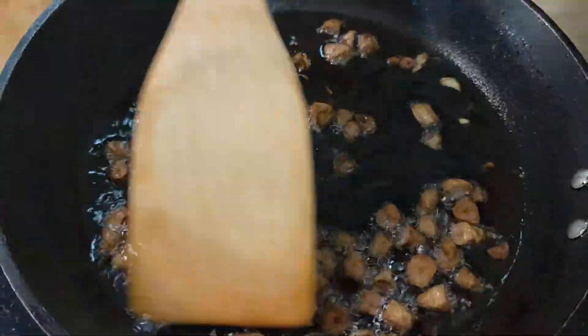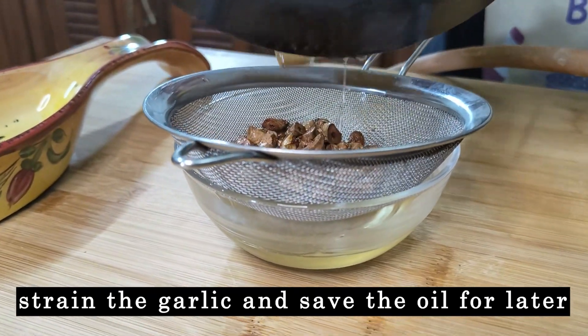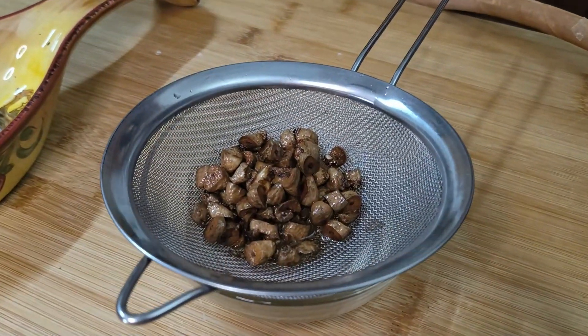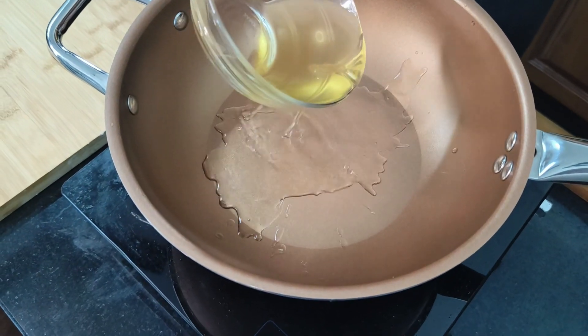Now the garlic is nicely browned. I am going to switch off the gas and strain this in a strainer. We are going to save that oil because we are going to make the rice in the same oil. Heat a wok and add about 2 tablespoons of this garlic-flavored oil.